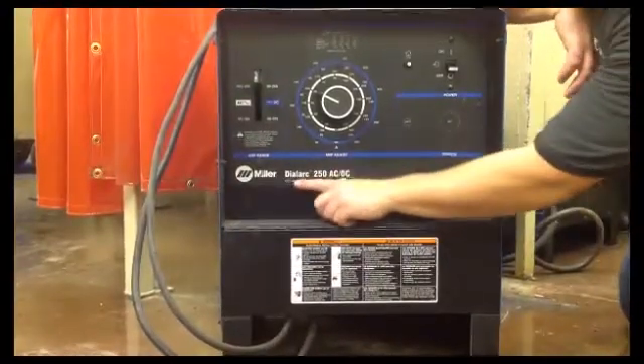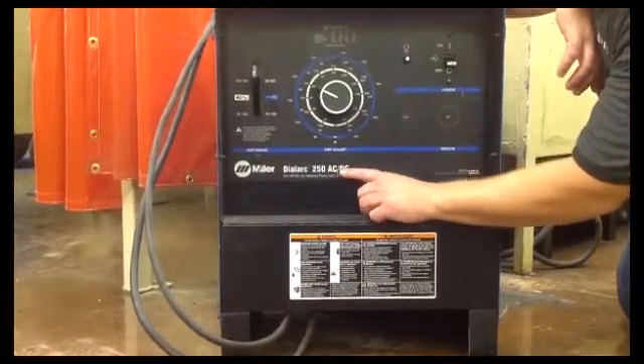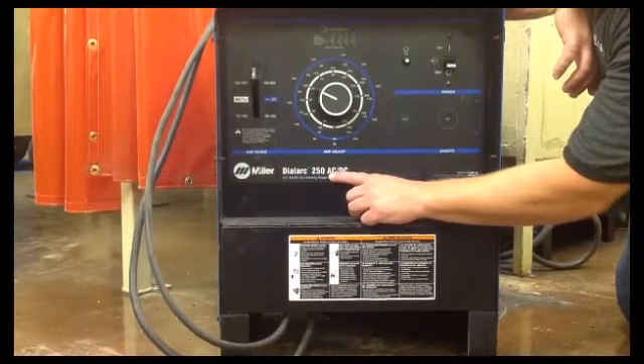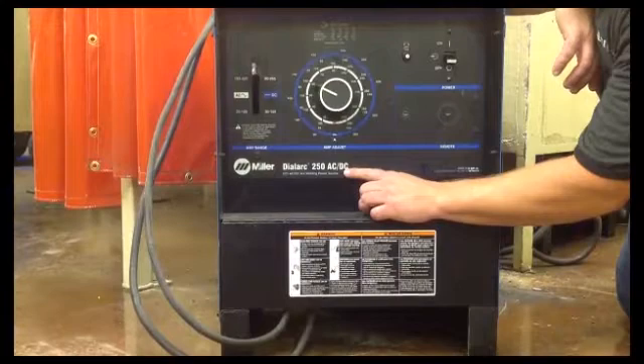This is the Miller Dial-Arc 250 AC and DC. These are two important little letters here: AC and DC — alternating current, direct current. This machine can switch back and forth between both.